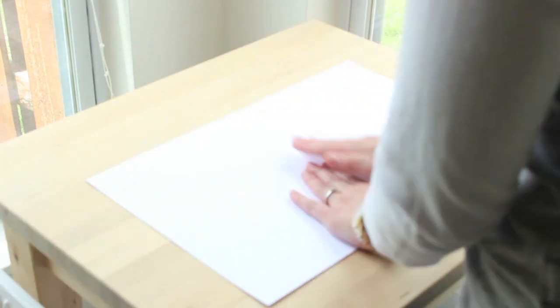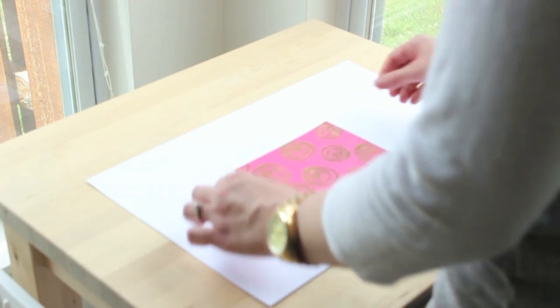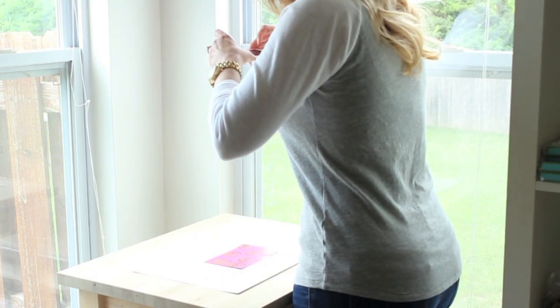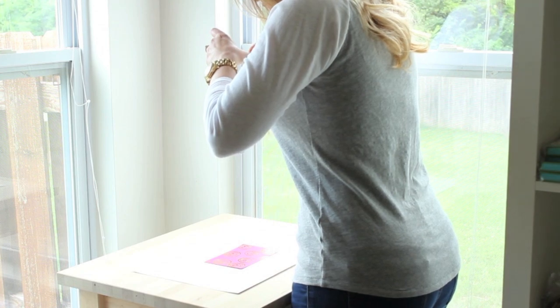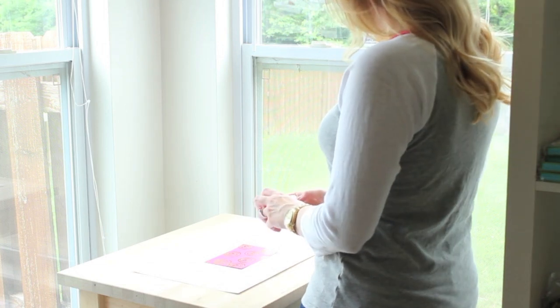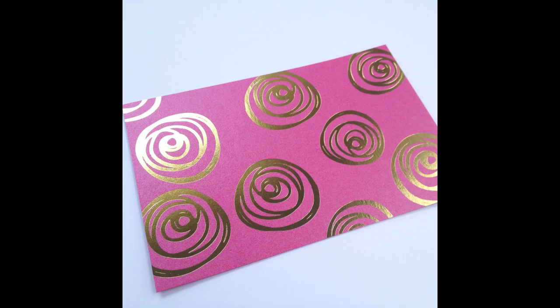Let's start by shooting a flat item. I'm going to be shooting a little card from my shop. What I like to do is just lay down a large white sheet of paper. If you're shooting something white you might want to use a darker color so that it's more noticeable, but it depends on the color of your item. When you're shooting something flat like this, you just want to simply take a picture from directly overhead with no angle, and then you also want to take an angled picture so that you can show off the detail.